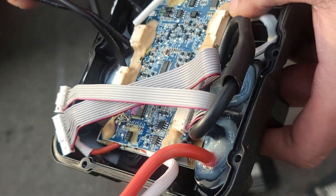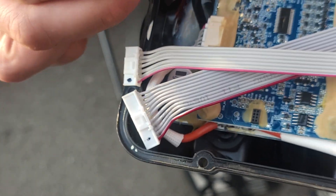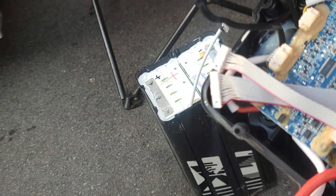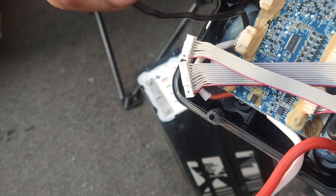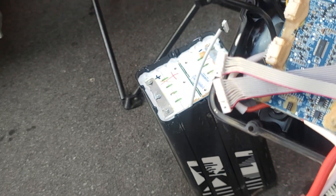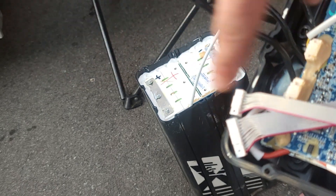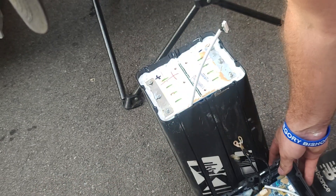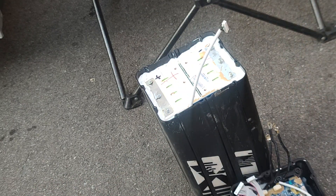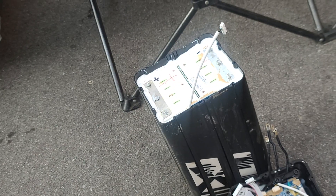We'll see how that goes and if it fixes the problem. I can see that this wire was kind of pinched and it's bent and broken — it looks kind of suspect to me. That's what I think is causing my issue and why I'm going to like 75% — this BMS is not letting it charge. Maybe I'm gonna have to see what's going on. Thanks for watching ElectricaMex, out!